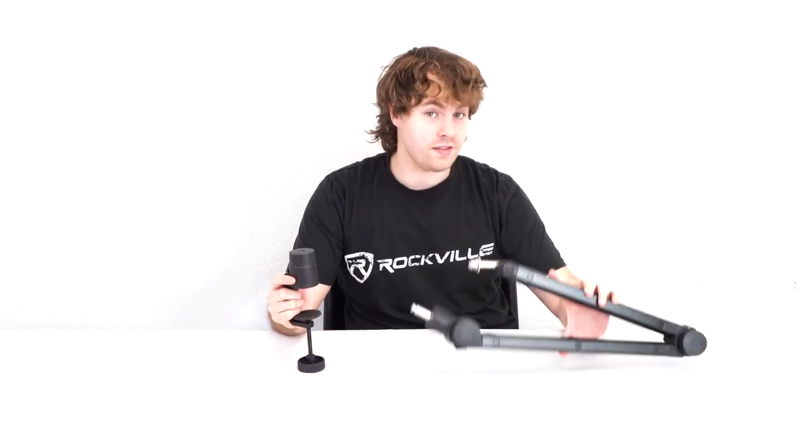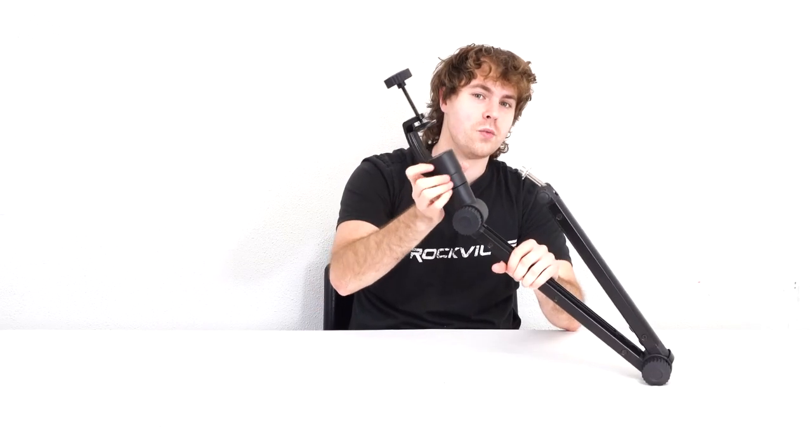To begin the setup, take the stand itself with the c-clamp. Press down this button on the clamp, line it up to the silver piece on the bottom, and just slide it in. Let go of the button to lock it in place. You'll notice you're able to rotate the clamp, which is totally fine because it adds to the flexibility of your setup.